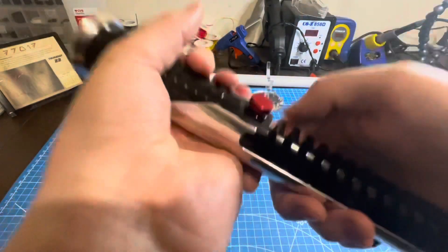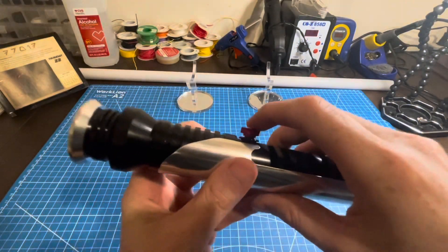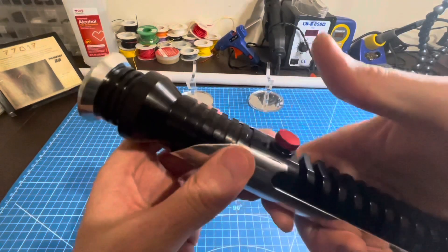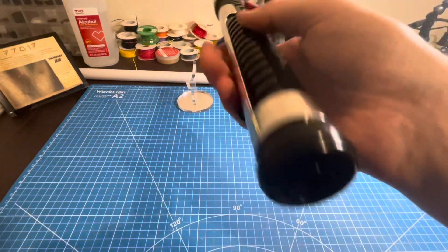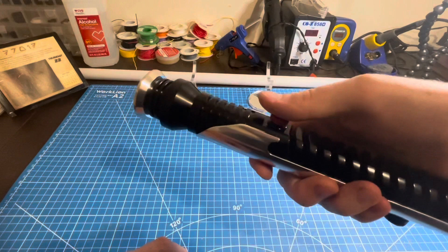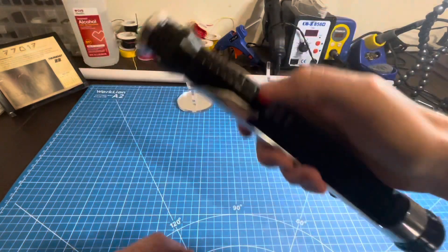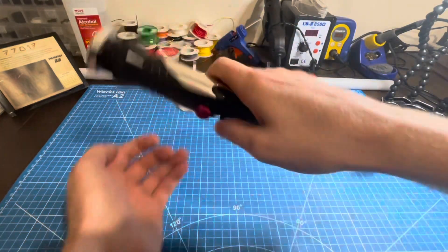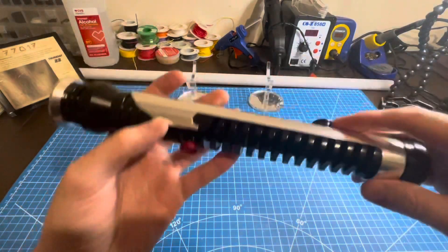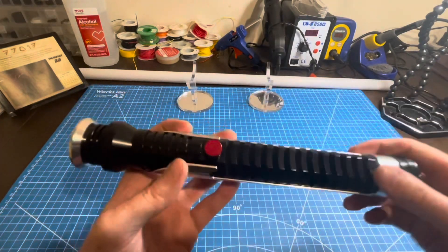Once the saber is on, single click gives you blaster effects. To turn the blade off, hold down until it goes off. To play your music, it's a double click — two clicks. You can turn your blade on while the music is on. You have your different blaster effects and clash effects when you give it a swing and a knock. Blaster effects are single clicks of the button while the blade is on.